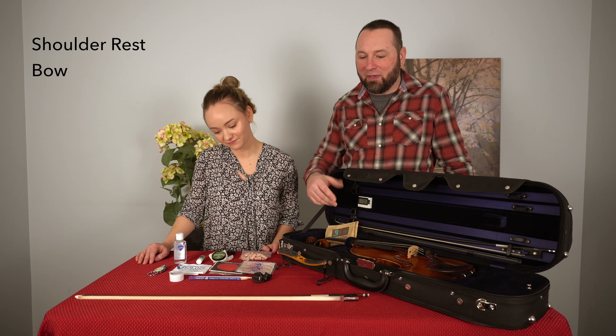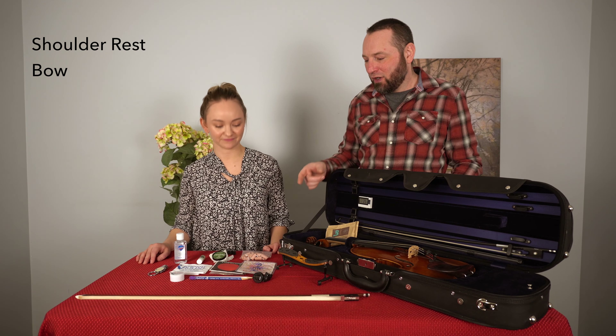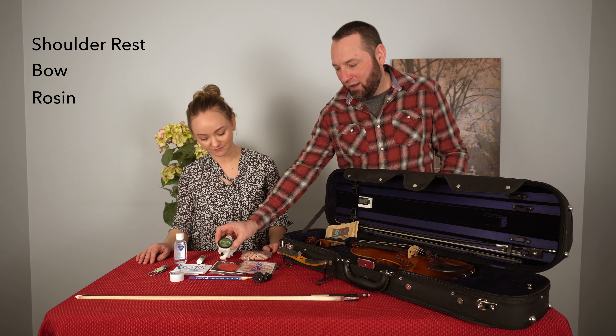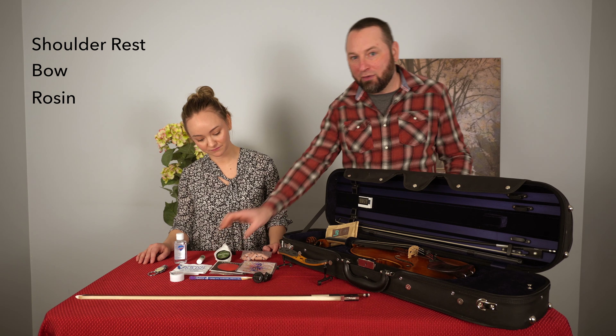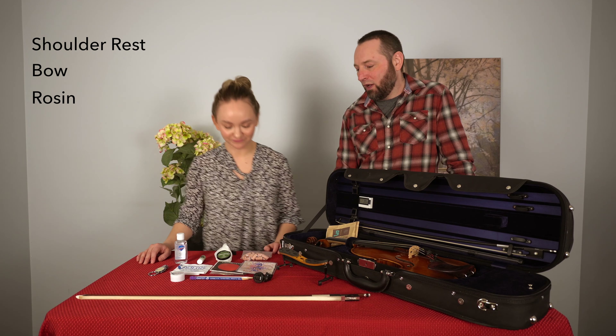The second thing is going to be a bow. Everyone is going to be using a bow during their performance, and the other thing you're definitely going to want to have is rosin to go with the bow to make sure that you're getting your bow rosined. Lauren has a couple of other things that she does as well.